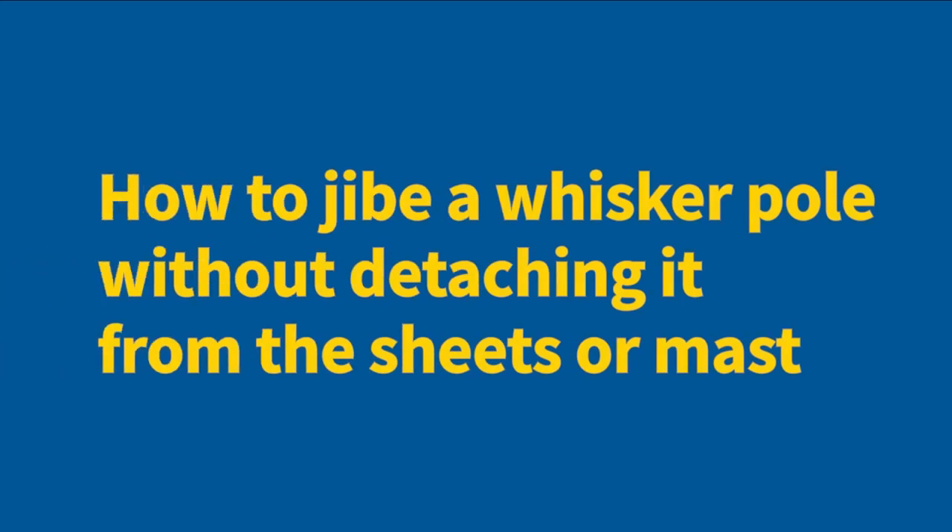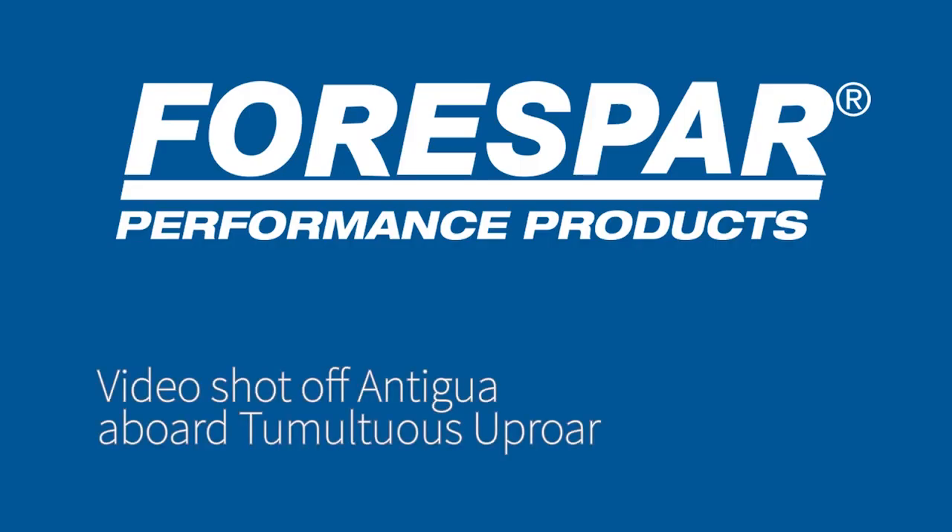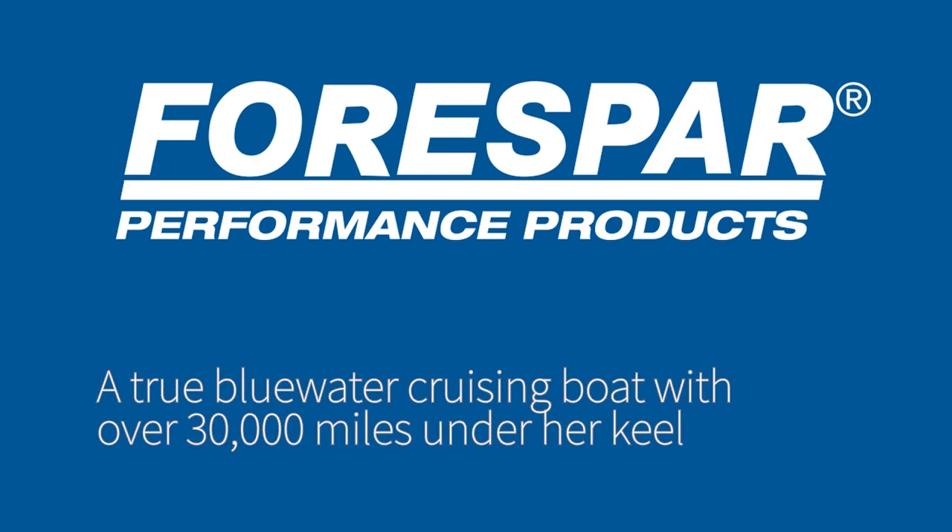How to jibe a four-spar whisker pole without disconnecting it from the jib sheets or the mast. This video was shot off Antigua aboard Tumultuous Uproar, a true blue water cruising boat with over 30,000 miles under her keel.